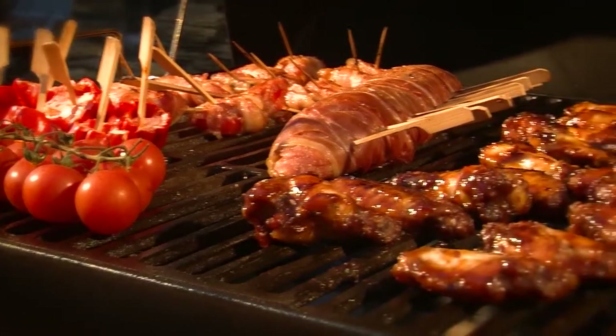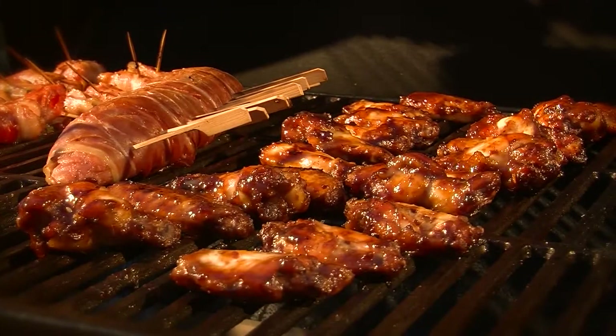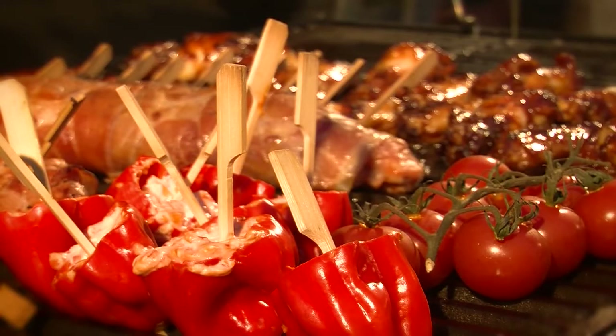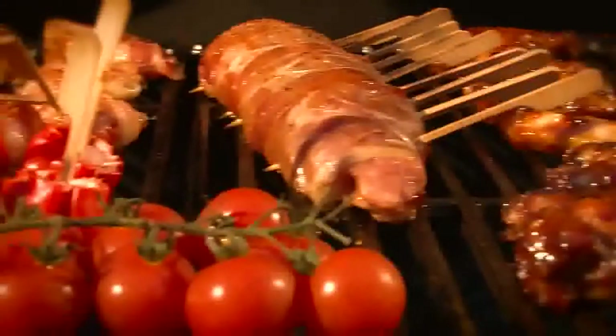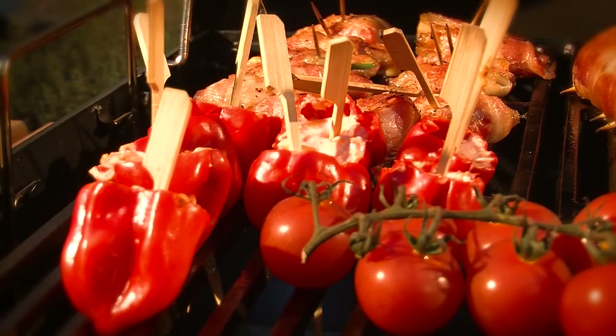Heat circulates in the grill in the same way as in a fan oven, meaning there is no need to turn your food. Indirect grilling takes slightly longer but it's far more relaxed because it's almost impossible to burn the food — giving you more time to spend with your guests. Apart from this, indirect grilling is healthier because fat does not drip onto the embers.